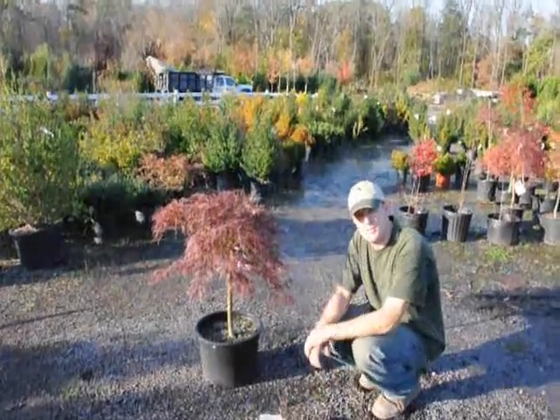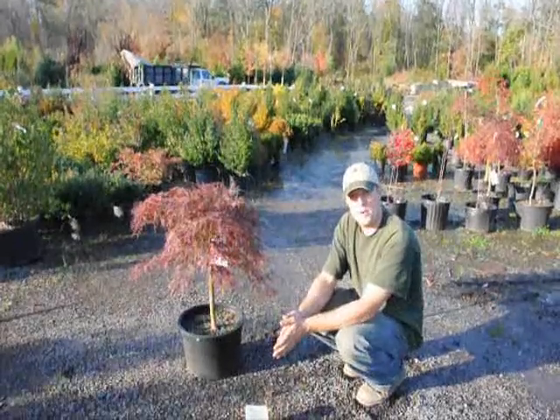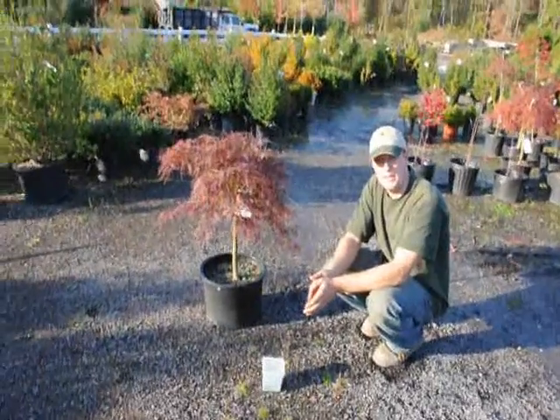If you have any questions about the Japanese maple, just give us a call at 215-651-8329. Thank you.